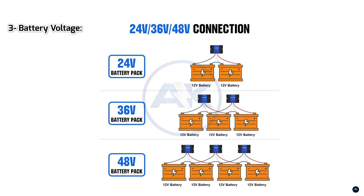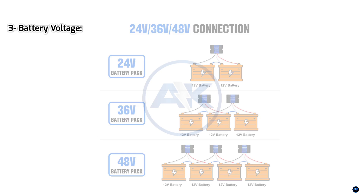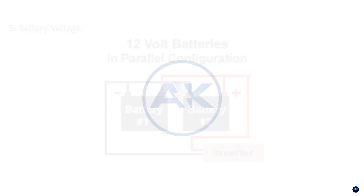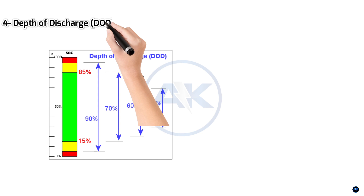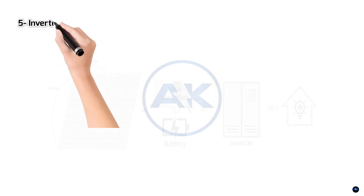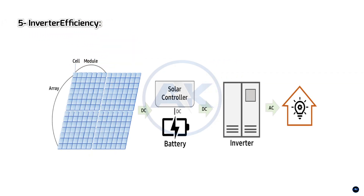For this example, let's assume a 12V system, which is common for smaller setups. Four, depth of discharge, or DoD: batteries shouldn't be fully discharged, to prolong their lifespan. The DoD indicates the percentage of the battery's capacity you can safely use. A common DoD is 80%, but check your battery specifications. Five, inverter efficiency: inverters are not 100% efficient — some energy is lost during the conversion process.